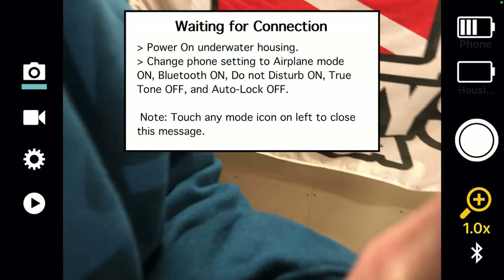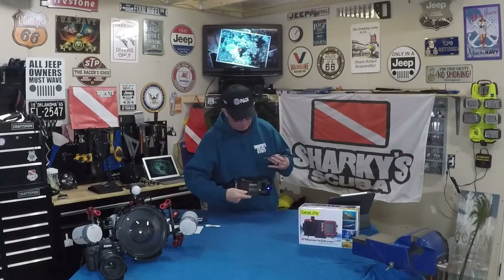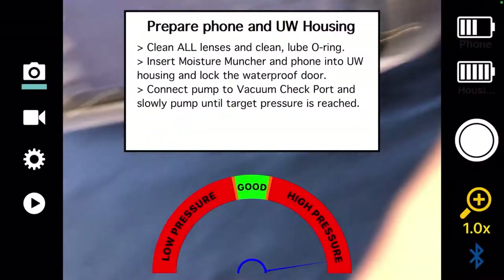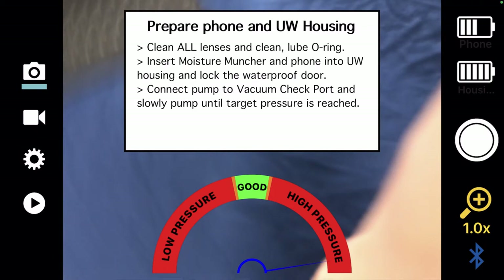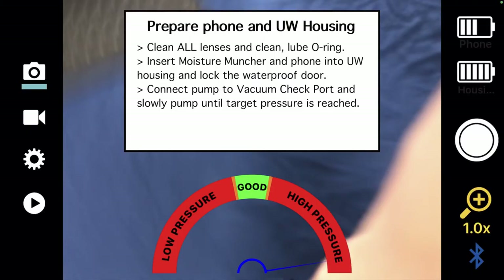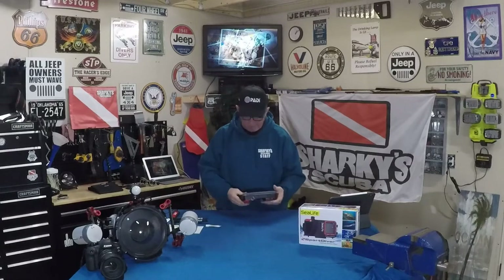You'll get a banner saying it's looking for a connection. Once you turn the case on, you'll get a red light, then a blue light, and it'll start searching. So you put the phone in place and the app says to prepare your phone and the underwater housing: clean all your lenses, lube all your O-rings, insert your moisture muncher, and then close it. You'll see vacuum settings — bad, good, and bad. You close it and it automatically connects — you do not have to search for it on Bluetooth, it just automatically grabs it.